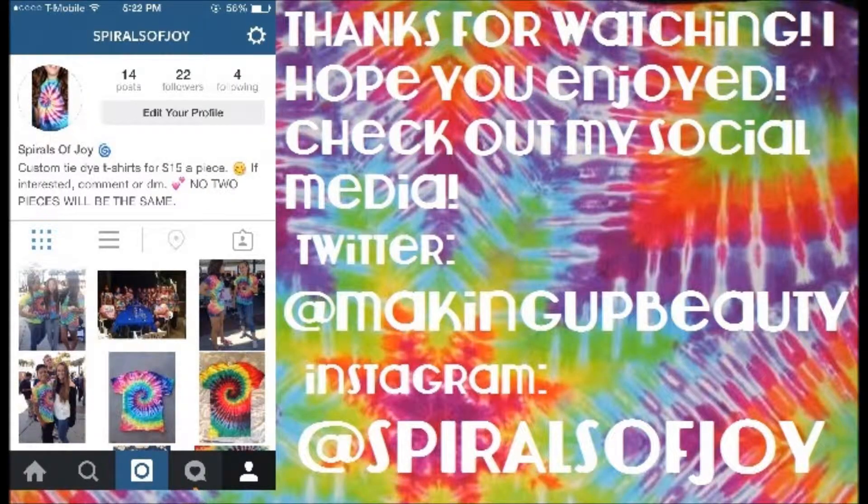Thank you guys so much for watching. I hope you enjoyed and I hope this helped you out. Go check out my Instagram page, Spirals of Joy, where I sell my own custom t-shirts. I hope you guys enjoyed this video and I will see you in my next one. Bye.